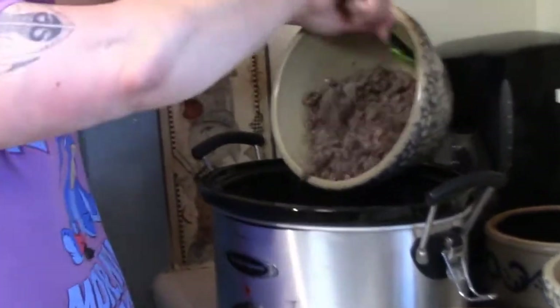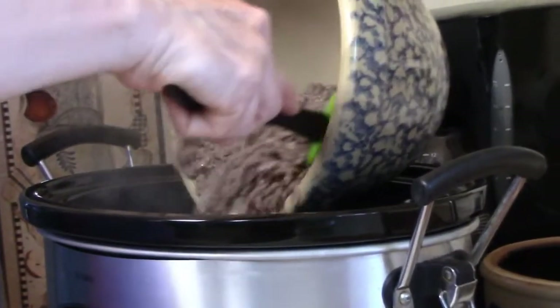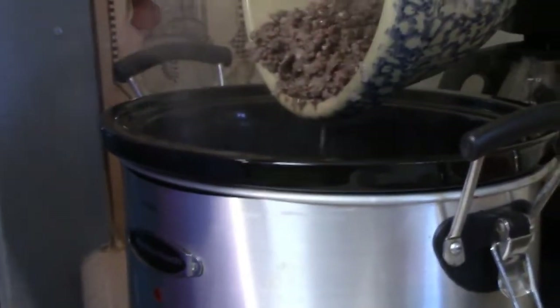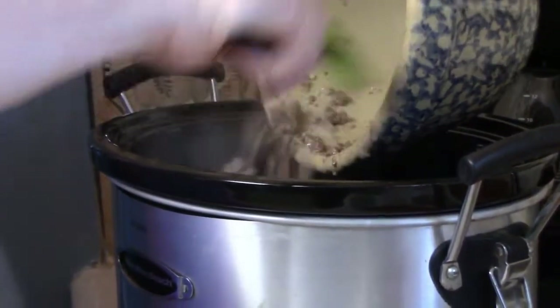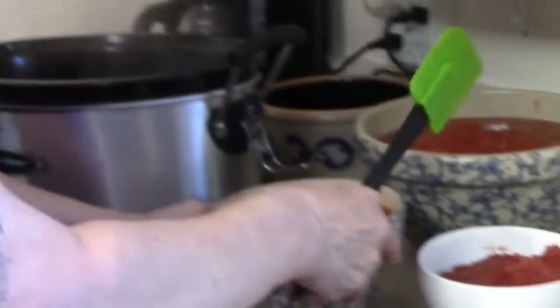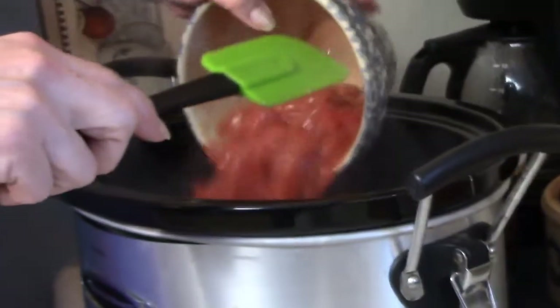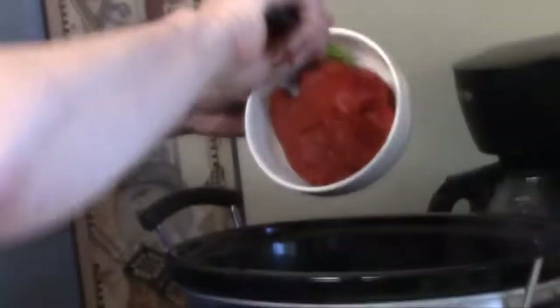We're going to put our meat in — look at that nice meat, all ground up, with soft onions and all that garlic. The oil has been drained out. Who wants oily sauce? Next we're going to put our diced tomatoes in — there's really no set order. Let's put the tomato paste in — this is a cup and a half of the paste.